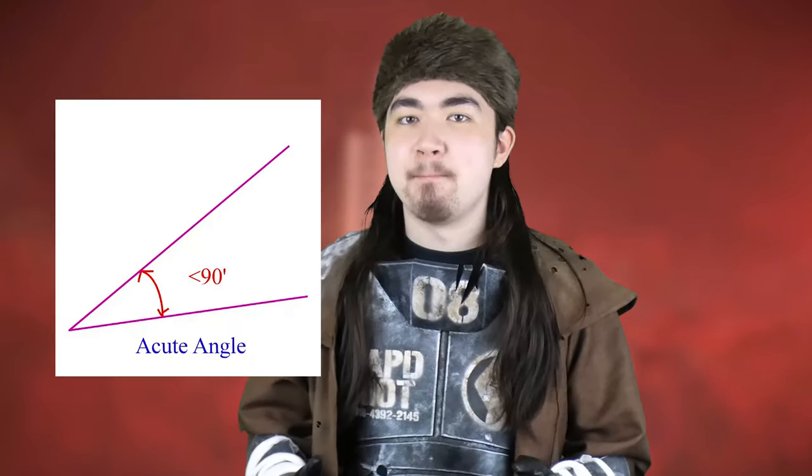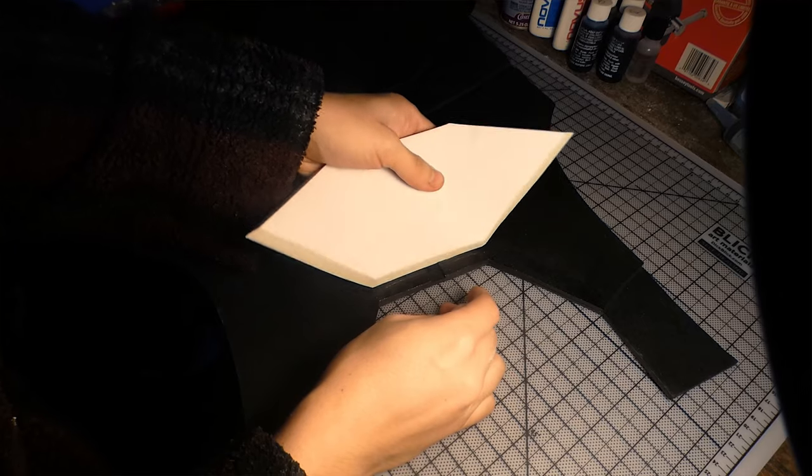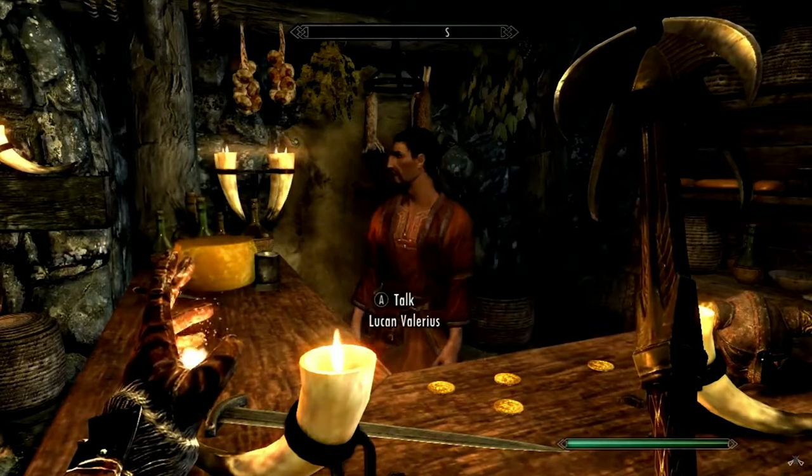Now the throat card was a tad tricky because it's angled, but that trickiness wasn't to too high of a degree. I just took my Dremel and added the bevels where needed, and of course I glued that right where it belongs.